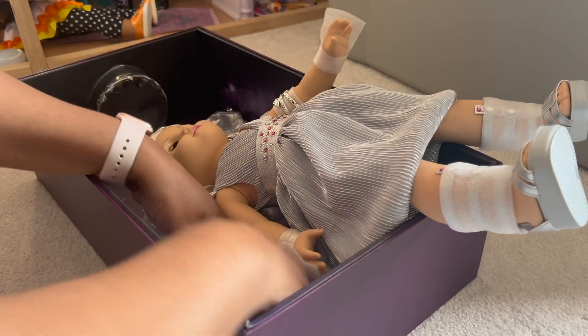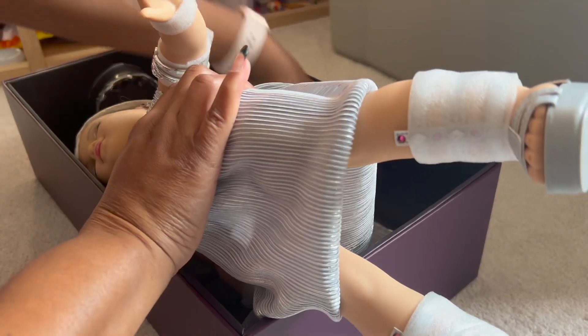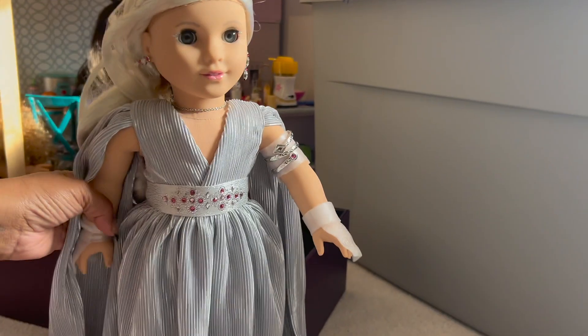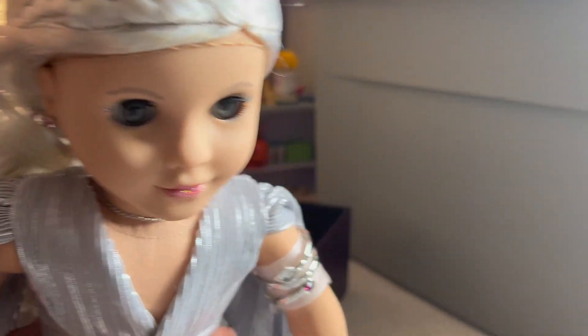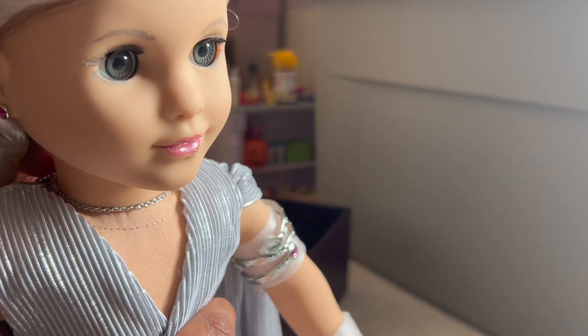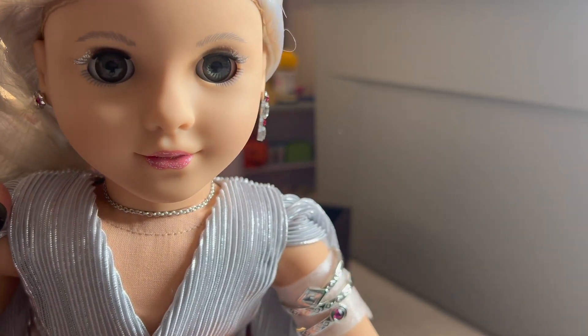You guys were great in the comments — you said, look, if you're not going to sell her, just take her out. And I was like, absolutely, because I'm not going to sell her. Okay, so she's out. Oh my gosh, she's even more beautiful out of the box. Look at her face — that is stunning.